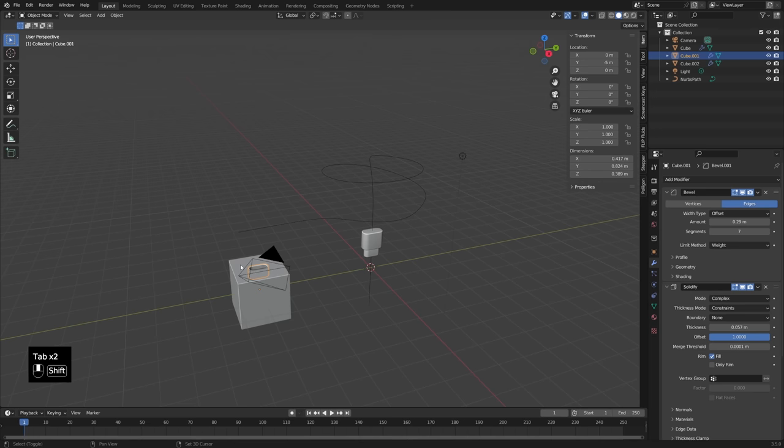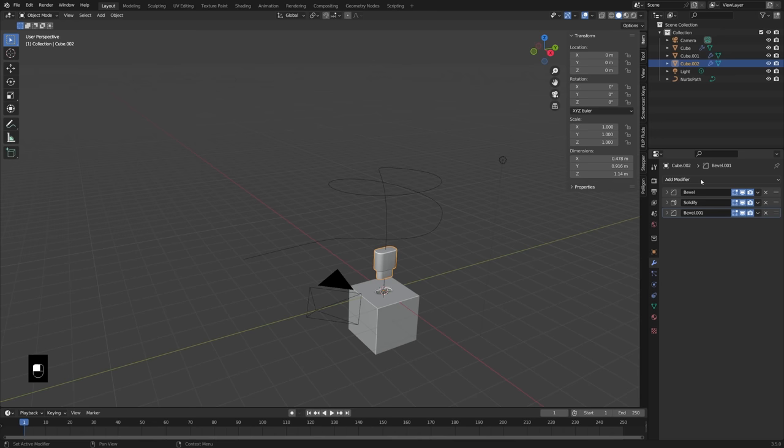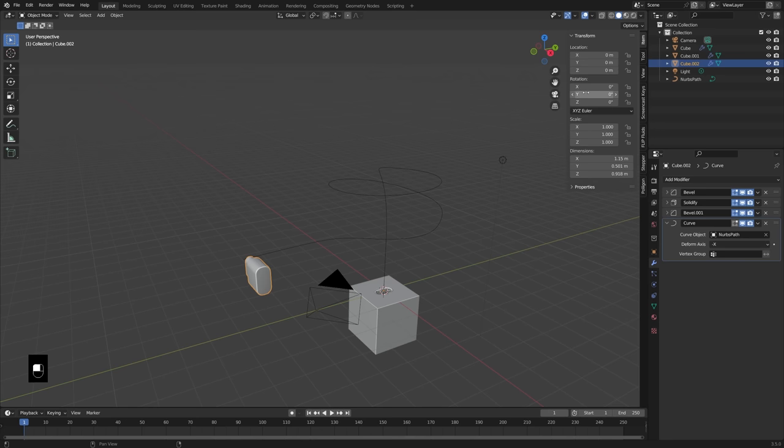I'll go ahead and move this back into place. What you would want to do traditionally would be to add a curve modifier to this port object and select that NURBS path. And then you just want to get your direction going the right way, which in my case I think would be the negative Z. So that gets it following the path just fine, but it bends. And that seems like a simple, annoying thing. If you're going for a realistic animation, that just does not work. So we don't actually want to have a curve modifier on this object, but instead we want to have it on another object that's not going to bend, and then have the port attached to that.